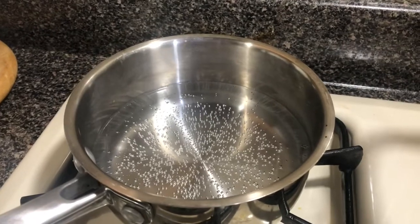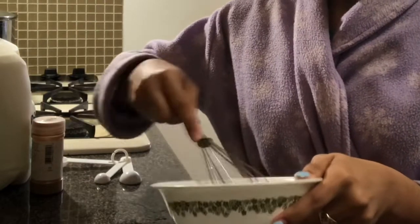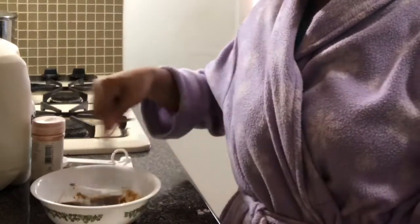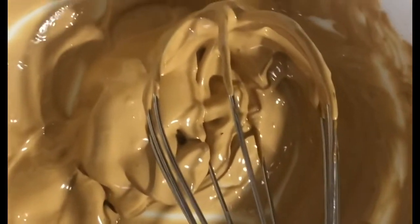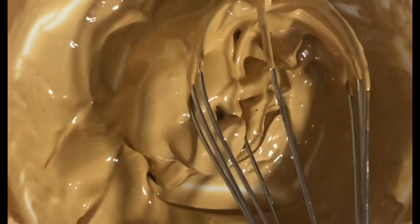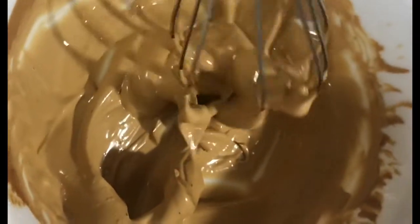Next we need two tablespoons of hot water — you can see the steam. I'm going to take two tablespoons and put it in the bowl, and now I'm going to whisk. I whisked this for approximately five to seven minutes, full speed as fast as I could, and now it's like a nice cream. It looks so good — mmm!